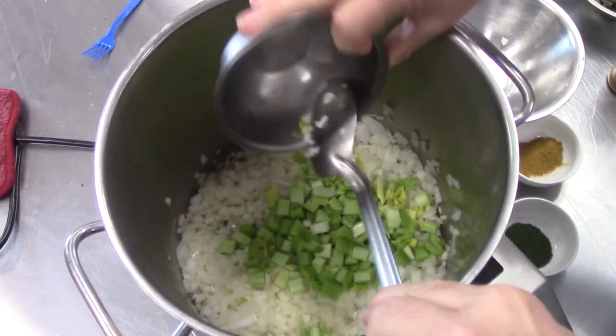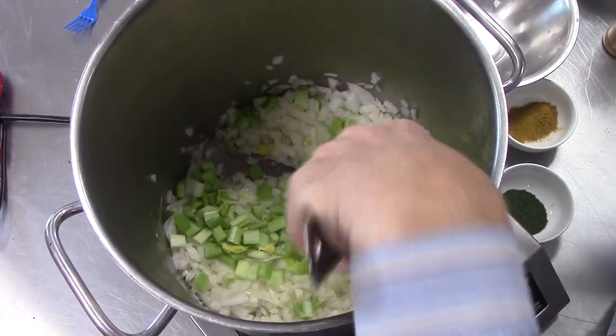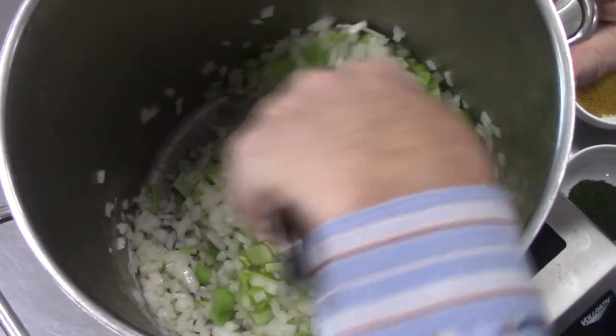I'm going to add about a cup and three quarters of celery, diced up. Also using some of the celery leaves for good flavor. Stir that in. We're going to cook this until these vegetables get tender, and once they're tender, we'll get back with you and show you the next step.